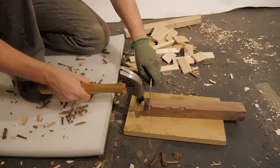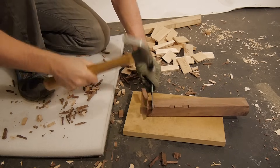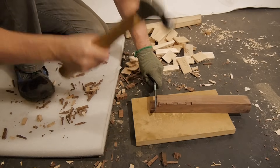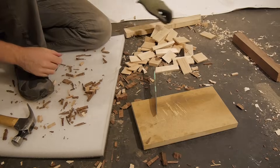Before getting into the more destructive tests I wanted to put each blade through some real-world abuse. Each blade was battened through several blocks of walnut across the grain with the aid of a 16-ounce claw hammer. All of the blades did very well in this test with no appreciable edge damage and only minor damage at the spine.